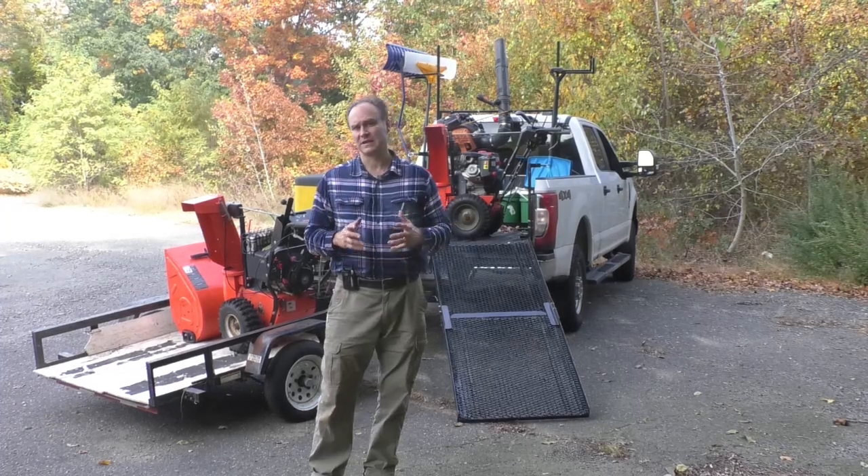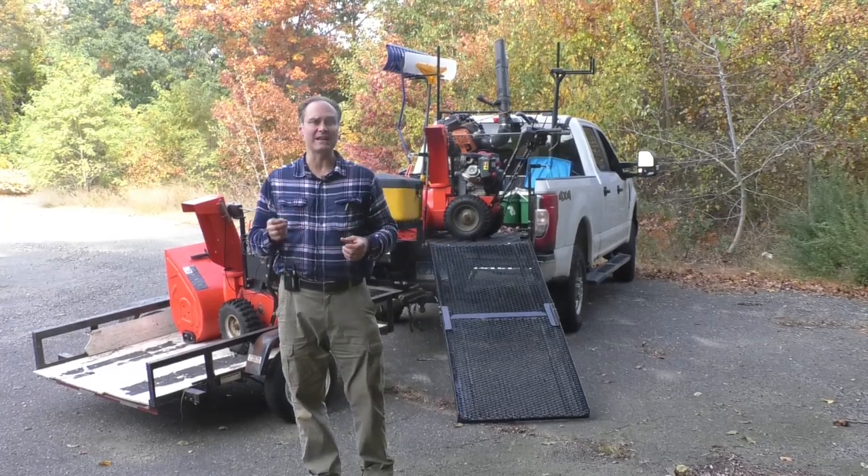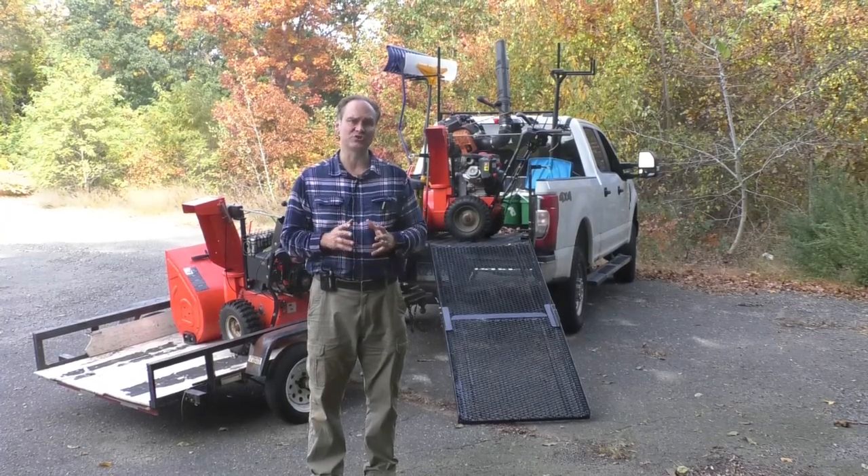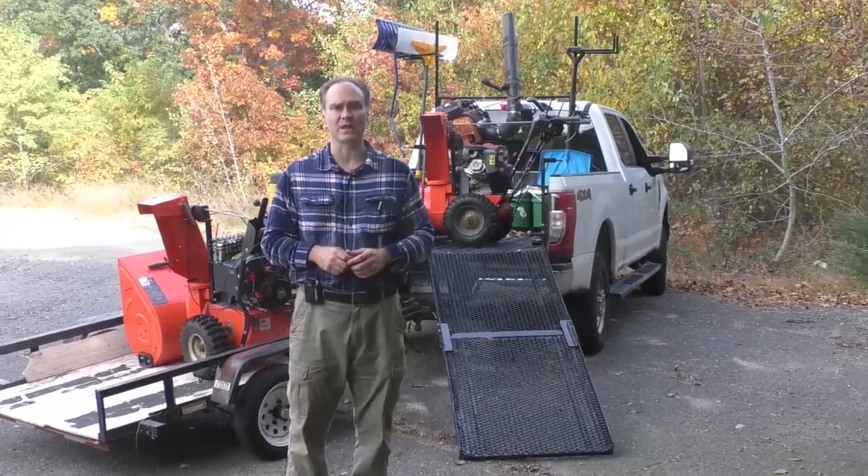Getting a small trailer isn't a very big cost, but it can add a lot of capacity. Consider Bristol Snow and the Snow Truck Maximizer for your snow company today.